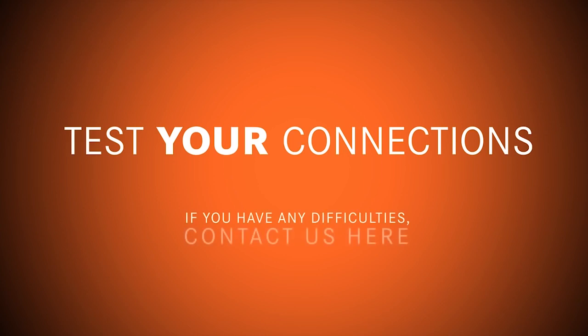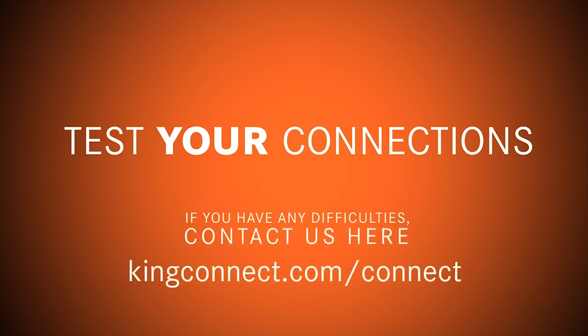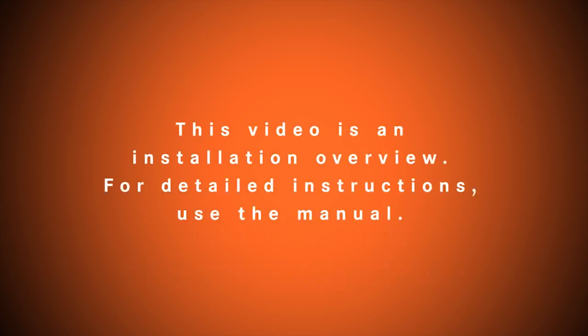If you have any difficulties, visit us online at kingconnect.com/connect. Thank you.